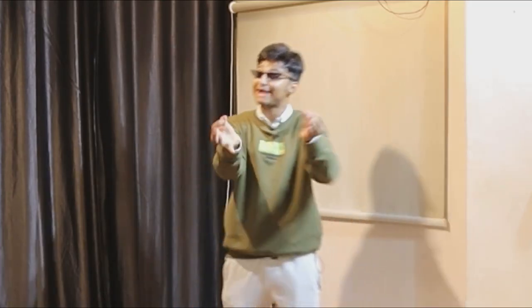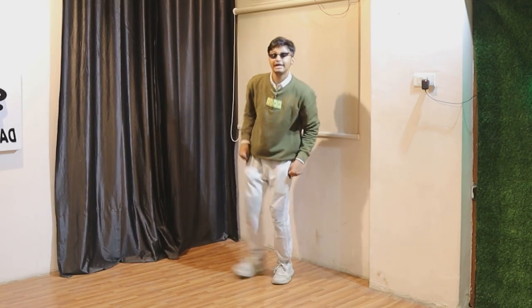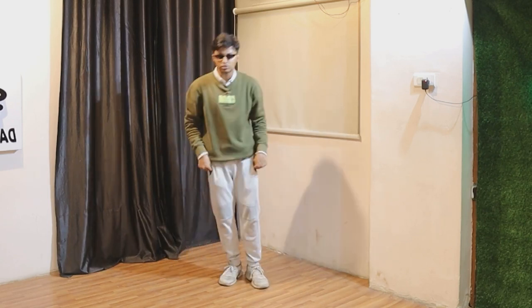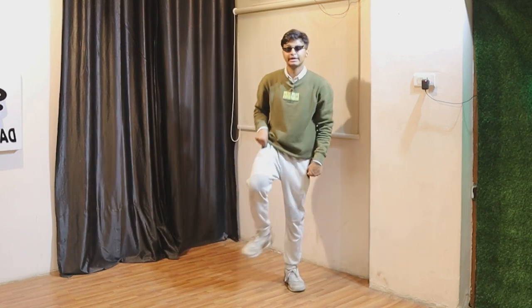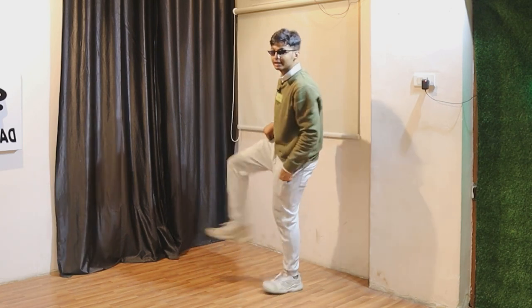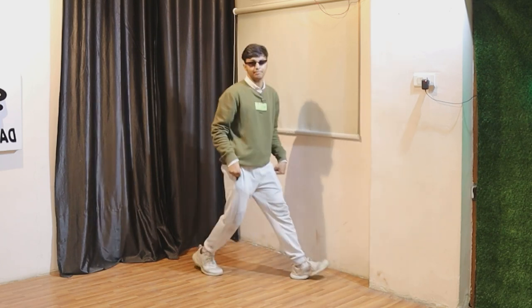You have learned it over here but practice is super important. Let's do it from here — five, six, seven, eight. Close, close, close, close. Kick, keep, back. Kick, keep, back. Kick, keep, jump, close. Kick, keep, jump, close. Kick, keep, jump, close. Perfect.